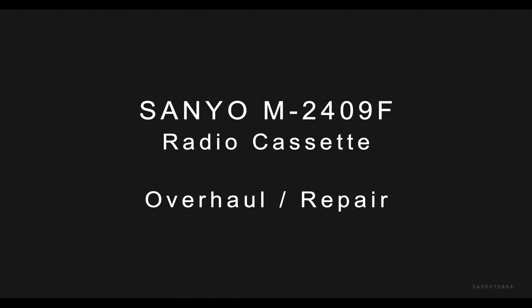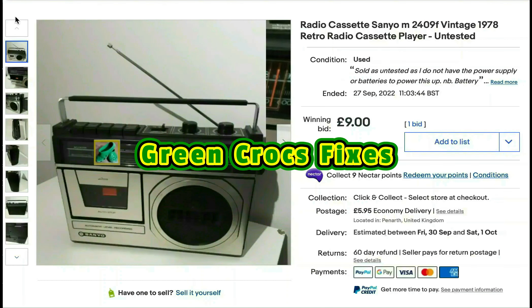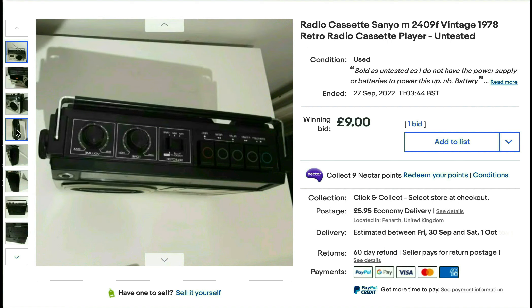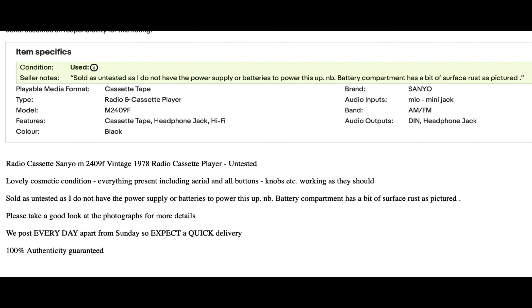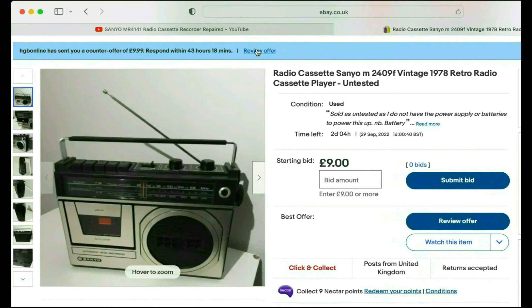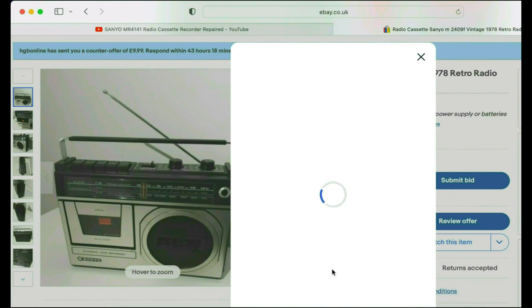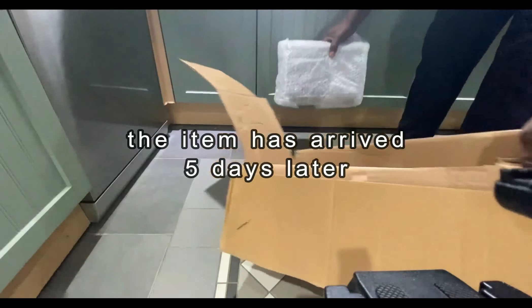Here we've got a Sanyo M24E9F which I've been looking at online to show you the original listing. It's a regular set, 1978, untested according to the seller. This is the description: it's a Sanyo M24E9F, good condition, untested, as the seller doesn't have the power supply. I made him an offer of five pounds and he sent an offer back at £9.99 plus £5.95, so I accepted and paid for it. About five days later the item arrived and I'm just unpacking it.